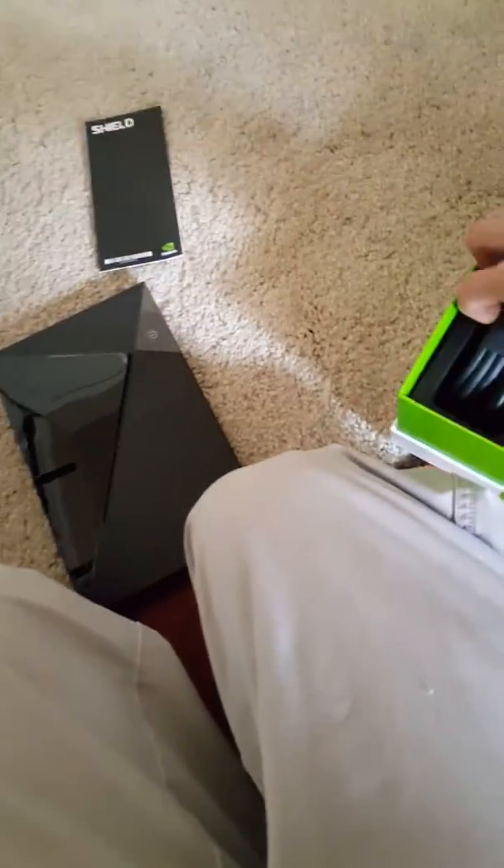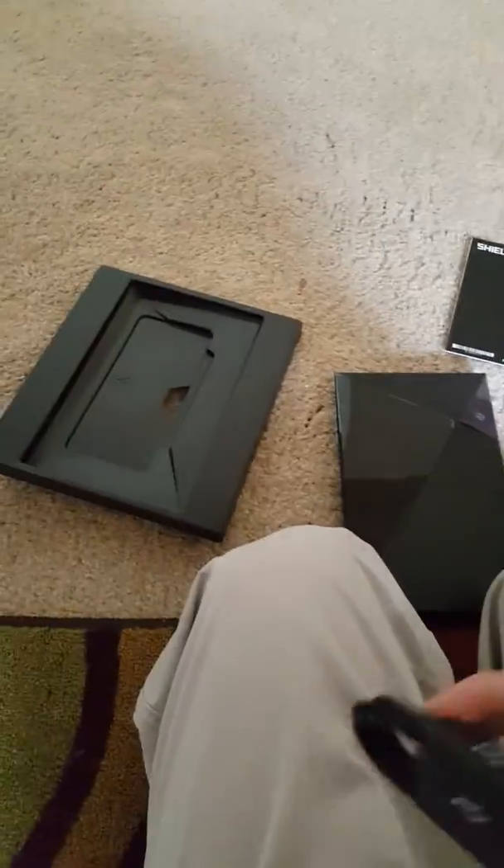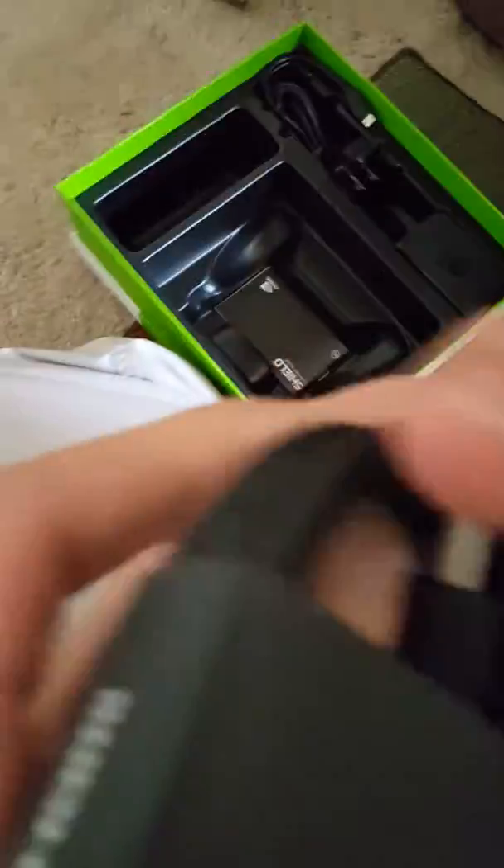Here's the HDMI and the USB. Let's open up the USB, let's open up the HDMI.